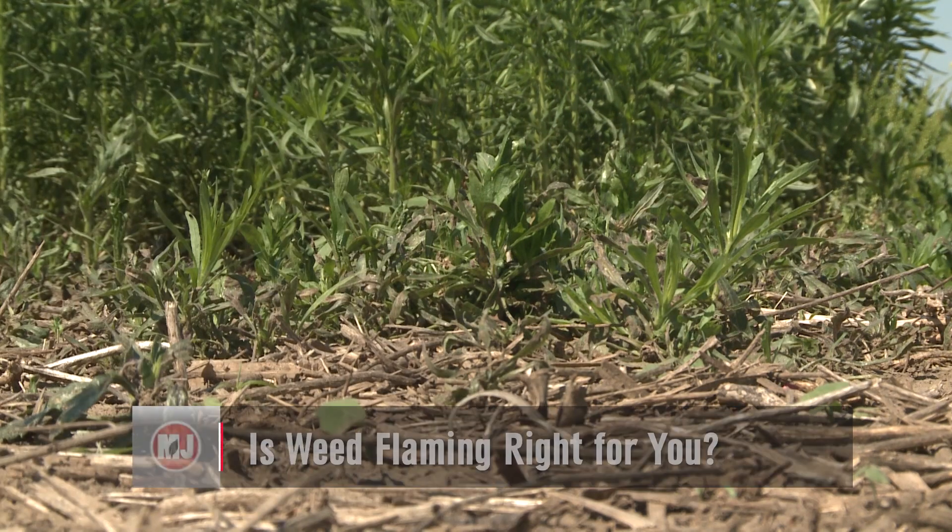No matter what type of crop you have, many farmers look for ways to rid their fields of weeds without using chemicals. One way to do that is to turn up the heat. Market Journal's Brad Mills introduces us to flaming and tells us if it could work for your operation.